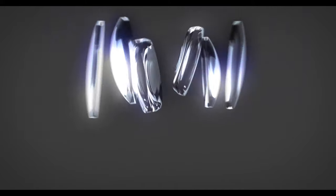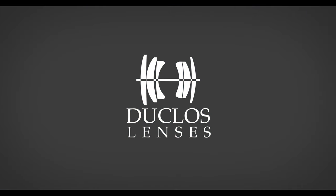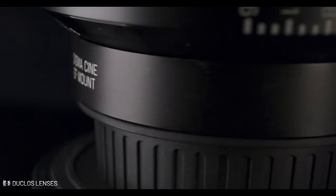Hey Lens Geeks! Today we're going to take a quick look at the Canon EF mount conversion kit for the Sigma Cine lenses. This is a great new kit from Duclos Lenses that allows you to swap easily between PL and EF mounts on your Sigma Cine primes and zoom.